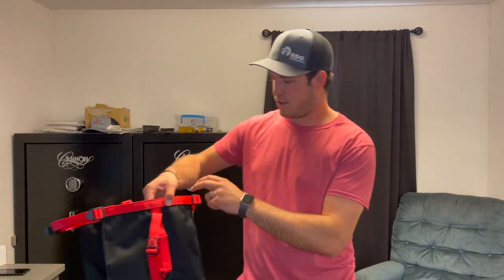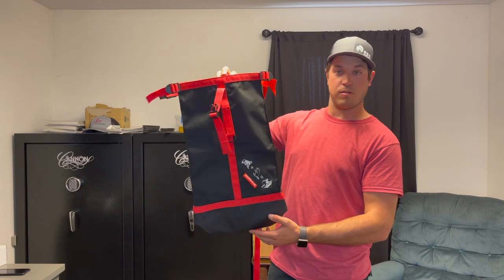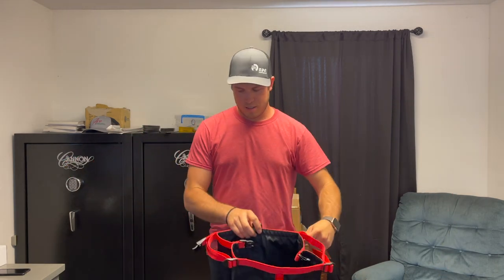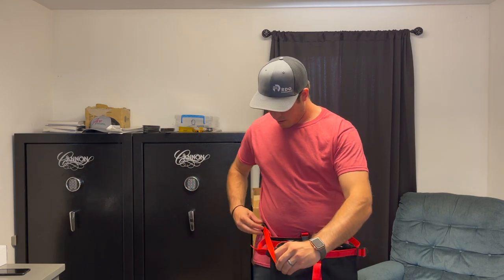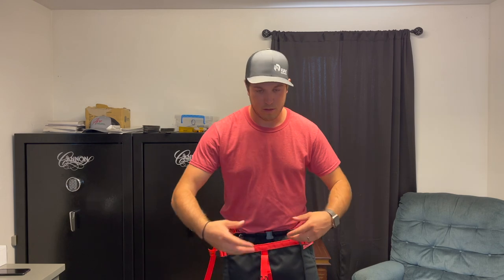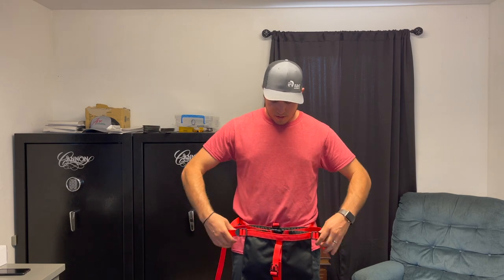Something brand new to talk about is this new Monkey Beaver rope bag. Joe Boyd's been developing this for a little while now and it's pretty cool. The idea is it's got this strap here so that you can put it around your waist, tie it on, put it on tight — so now you have this bag in front of you available to put rope into.